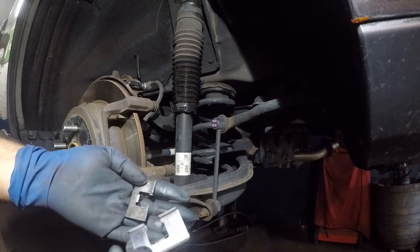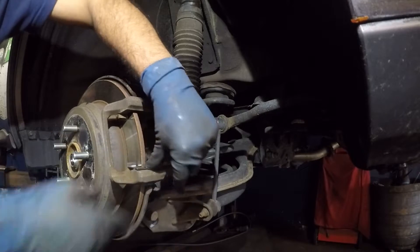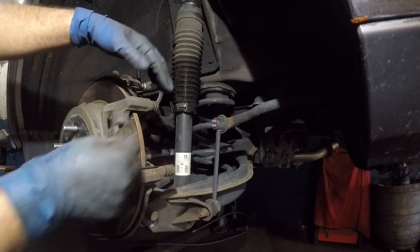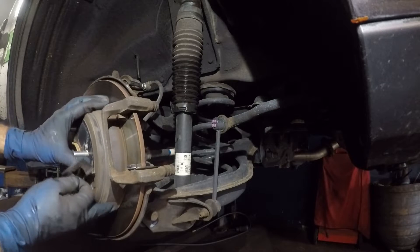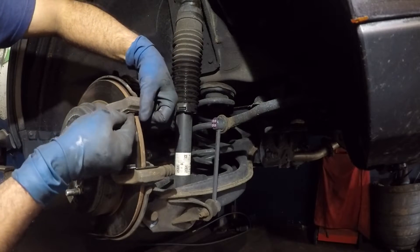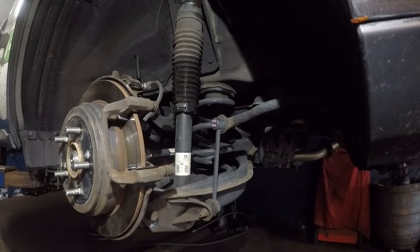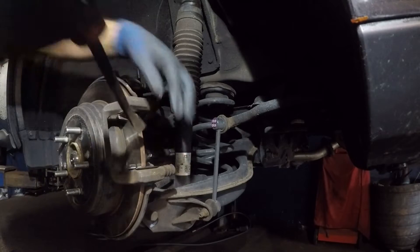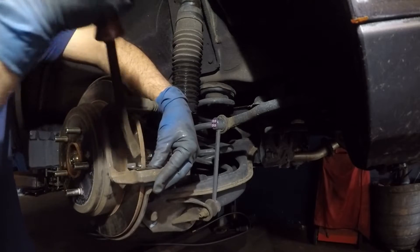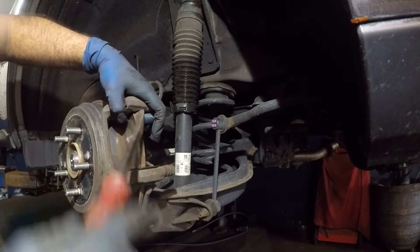I got my new hardware here and we're gonna install it. You should be able to push this in just like that. Make sure this piece does not hit the rotor — if it's not all the way in, it will scrape. Do the same thing for the top one. You can take a flathead screwdriver or a pry bar and just push it back so it doesn't hit the rotor.